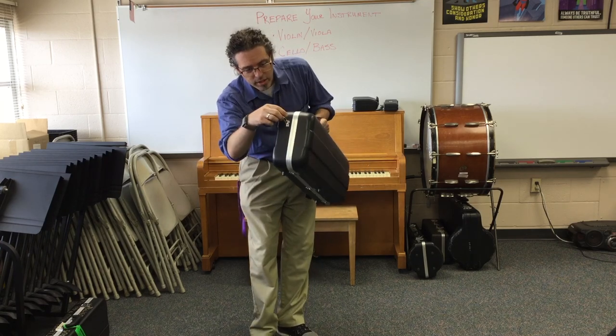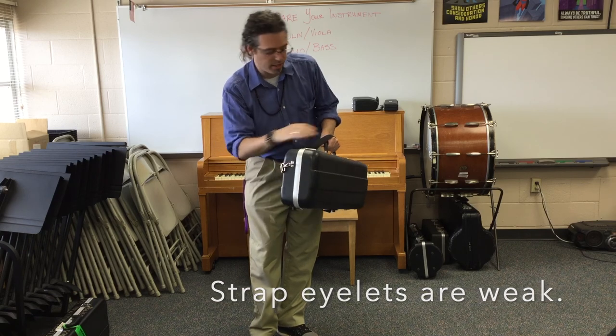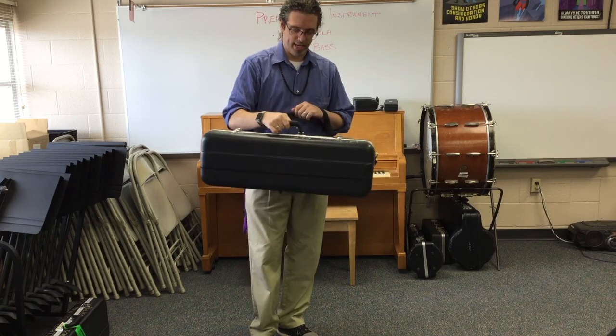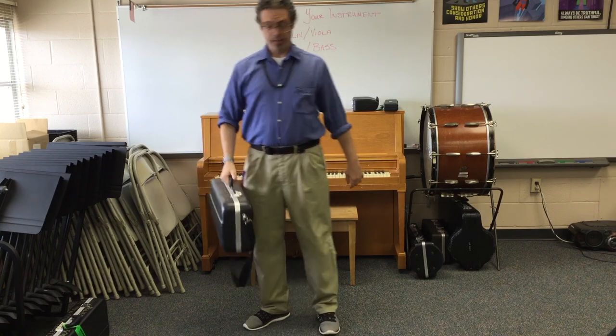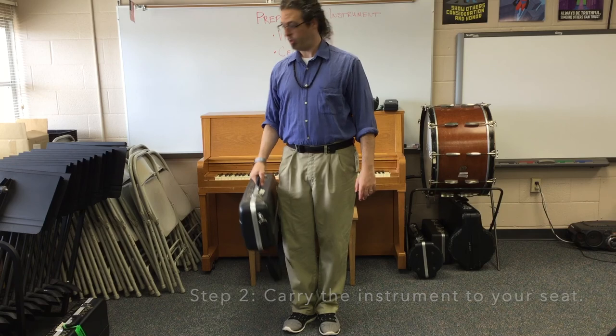These corners can get pulled out if you continue to yank on them. Always by the handle, like a suitcase. Step two: carry the instrument safely to your seat.